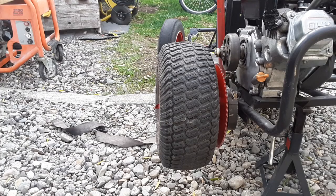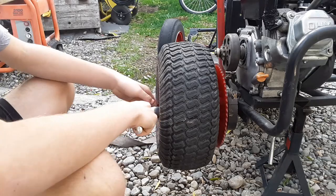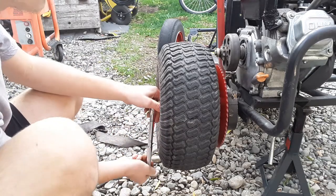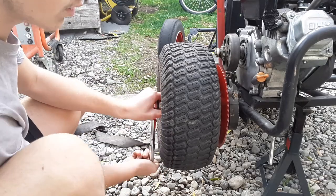Now, in some cases like this one, my wheel didn't slide all the way on, so you put the nut on the end of the spindle and you start tightening it down, and it should pull your wheel on, as it is doing with me.